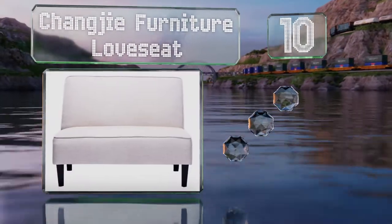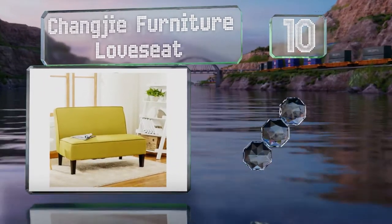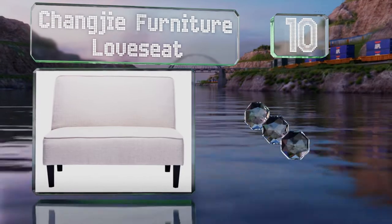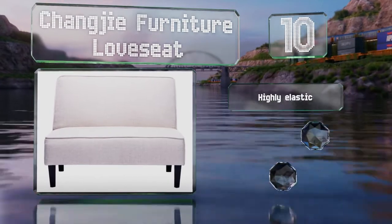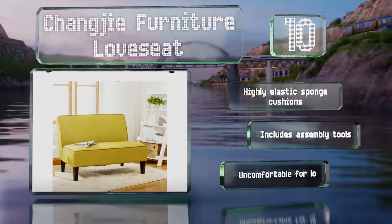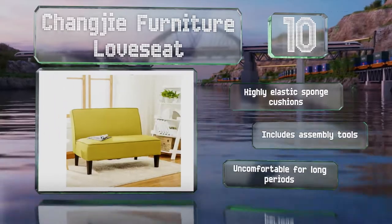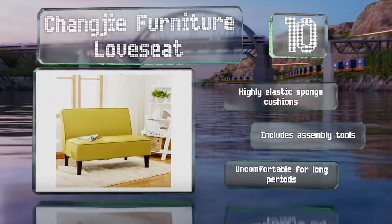Starting off our list at number 10, the compact Changji furniture love seat has thick cushioning and is available in six colors and fabrics. It's a solid construction with a wooden frame and legs, while the seat is reinforced with springs to prevent sagging. It comes with highly elastic spongy cushions and all the assembly tools. However, it is uncomfortable for long periods.